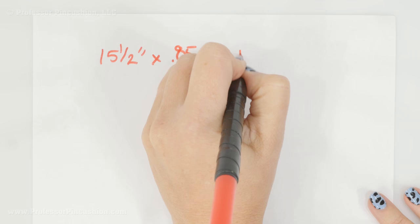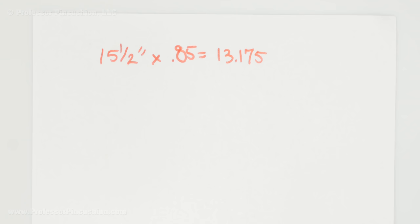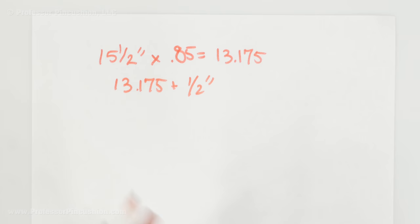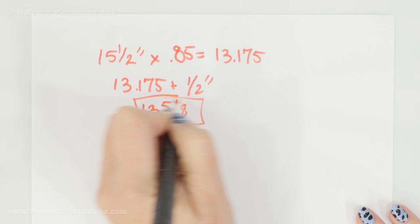We also need to include seam allowance in this length. For my example, I'm going to do a quarter inch seam allowance. I take that quarter inch, multiply it by two, and that gives me a half inch. So I'm going to add it to my thirteen point one seven five, plus a half inch seam allowance, and I'm just going to round it to something like thirteen and five eighths. So that is going to be the length of my band.